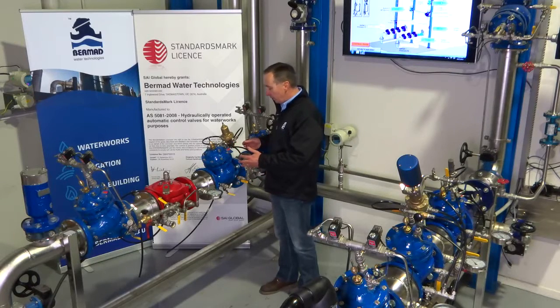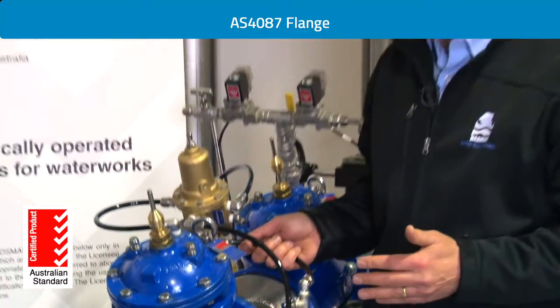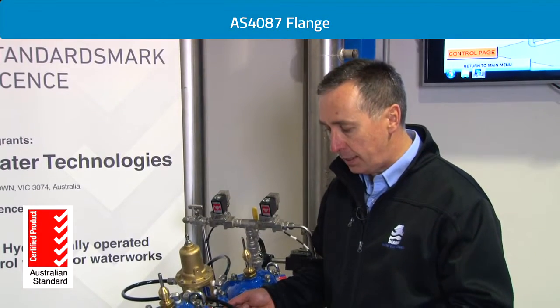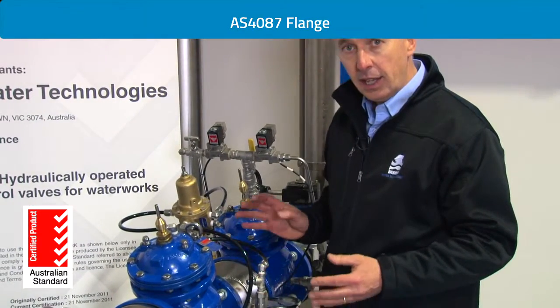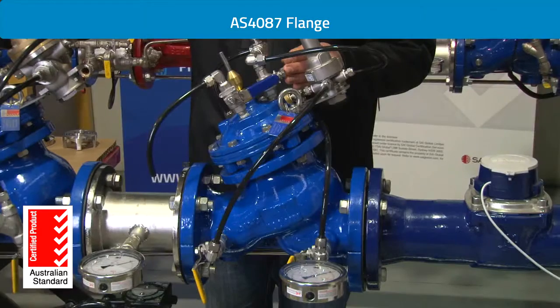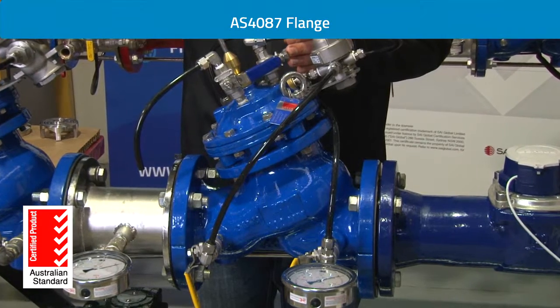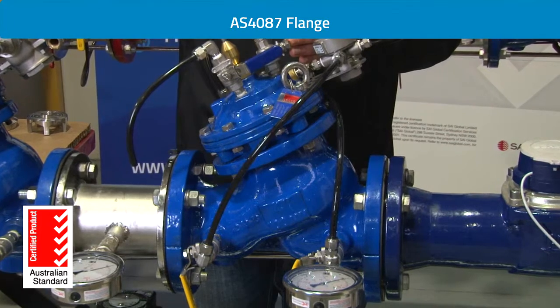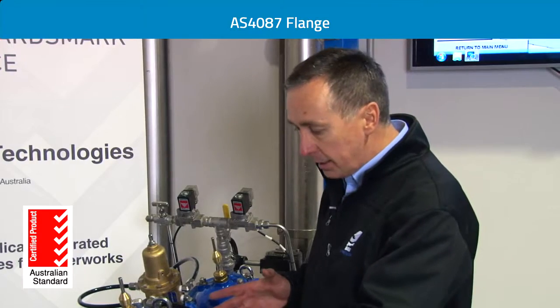The next standard the valve had to be approved to is the Australian standard for flanges that attach to mating pipework. Most North American or European manufacturers of control valves produce valves with American or European standard flanges and simply add a drill pattern to suit the Australian standard — that doesn't comply. Bermad fully complies to the standard for flanges, which includes the thickness of the flange, the raised face of the flange, the thickness of the raised face, and the overall bolt and drilling pattern.